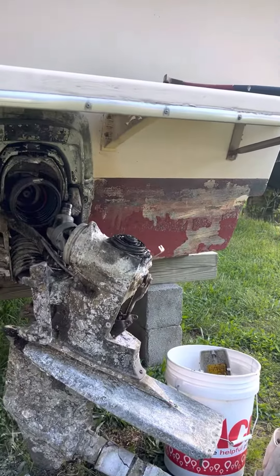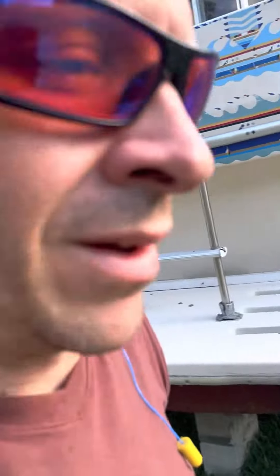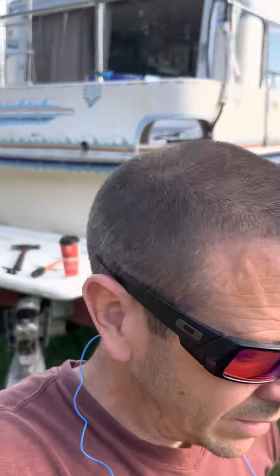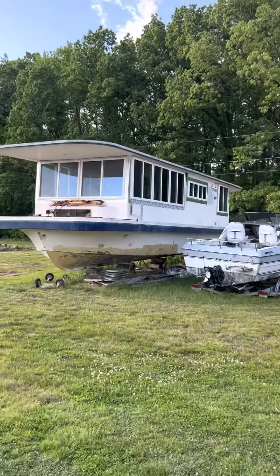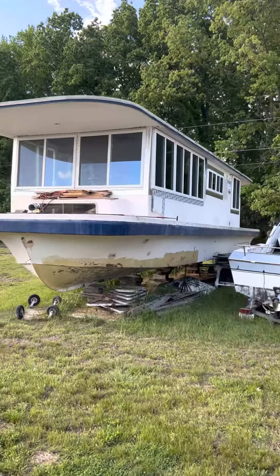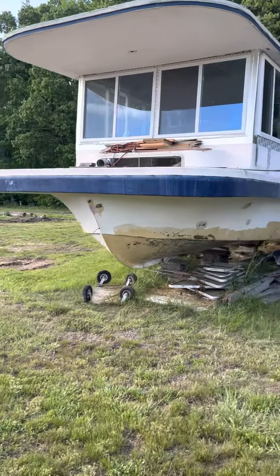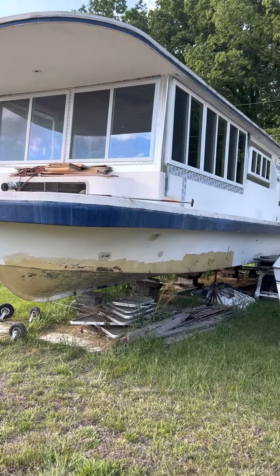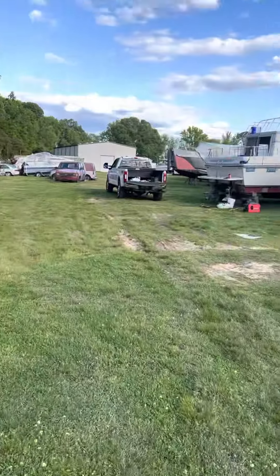Hey, check this out — I was sitting here and the owner came riding around in a golf cart. He said, 'Hey man, think about another project — check this boat out.' The owner has not been here in over a year, he's not paying anymore, and they're trying to get the title for it. I don't know, they might be biting off more than I can chew, but it might be pretty neat.